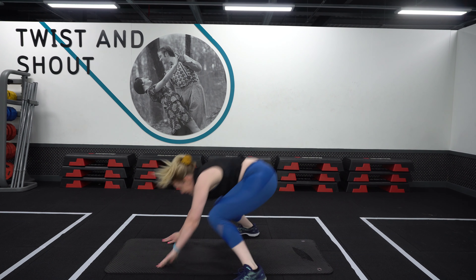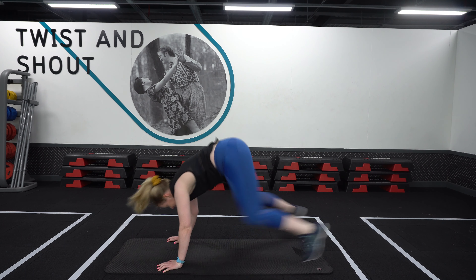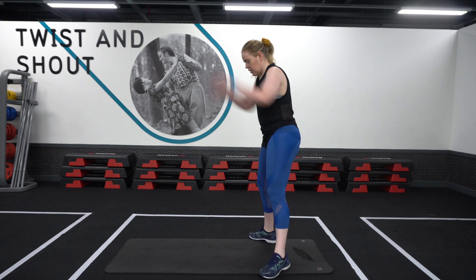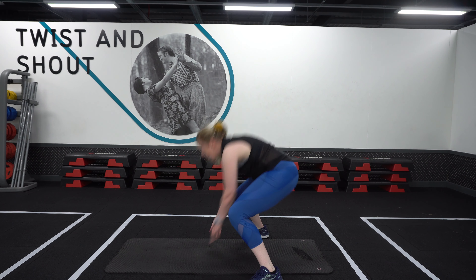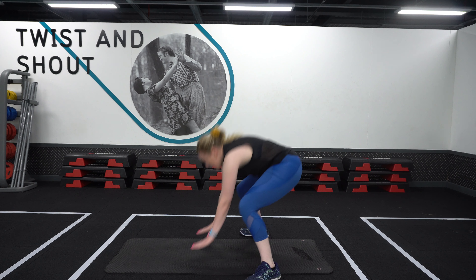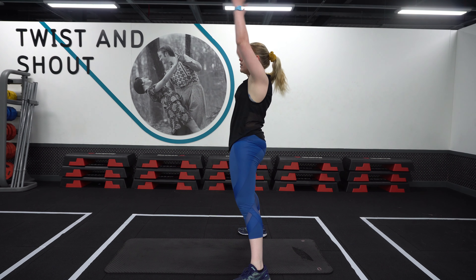First up we got our high impact burpees. We're going to bring the chest to the floor, step the feet back in two at a time, and then pop back up to a jump at the top of the movement. This is really high impact, so I'm going to show you an option if this isn't really for you at the moment.